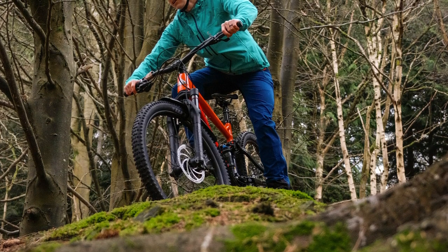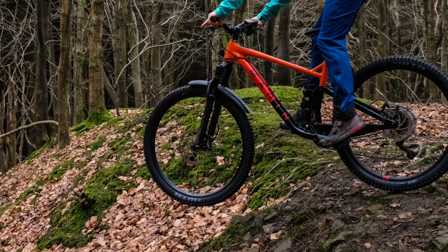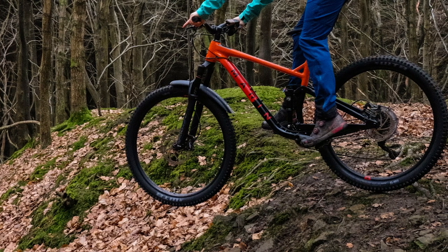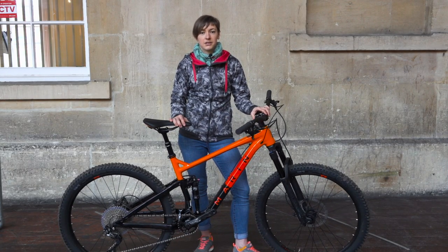Geometry-wise, the 2019 bike has had a big overhaul compared to the 2018 bike. It gets a degree slacker at the head angle at 66.5 degrees, longer in the reach at 445mm compared to 437mm for the medium sized bike last year, and it's longer in the wheelbase by 20mm. It also gets a slightly steeper effective seat angle at 74.5 degrees.